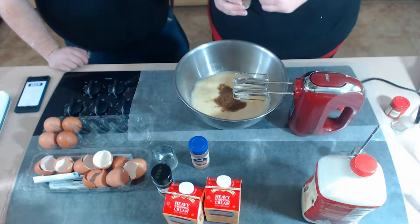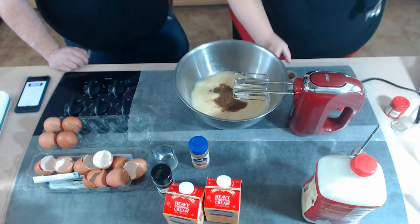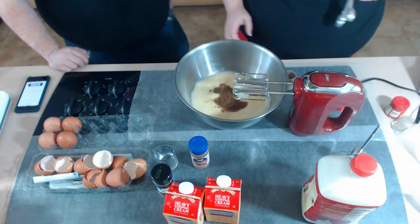We should do it like our grandmas and just eyeball it. Yeah, I would have put in way more than that.